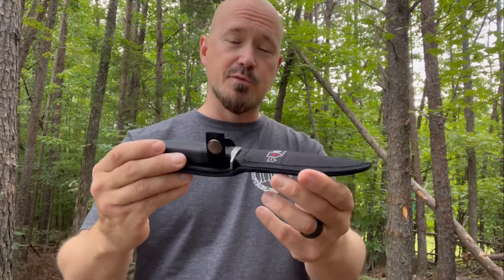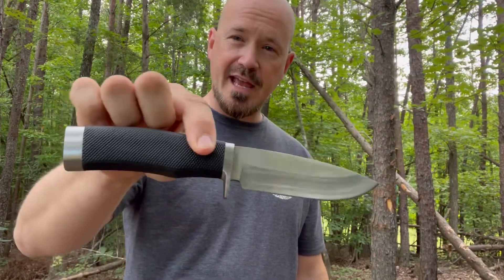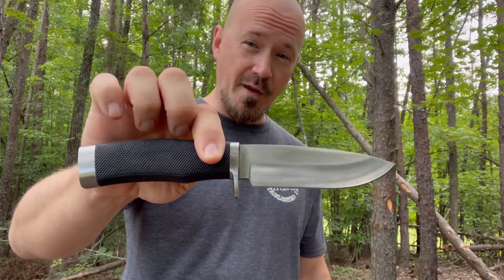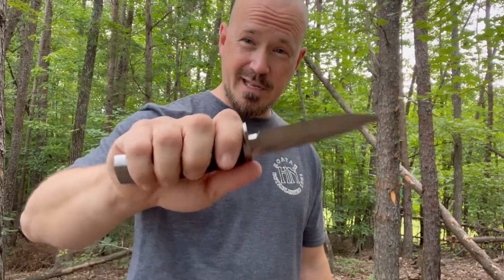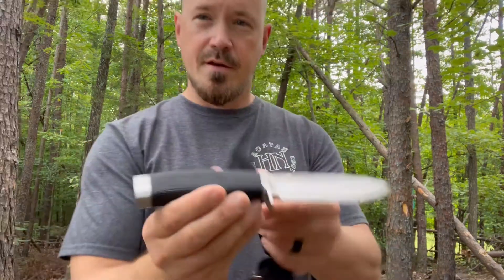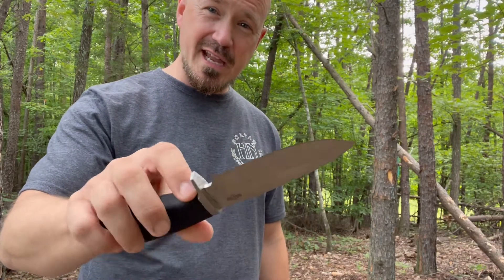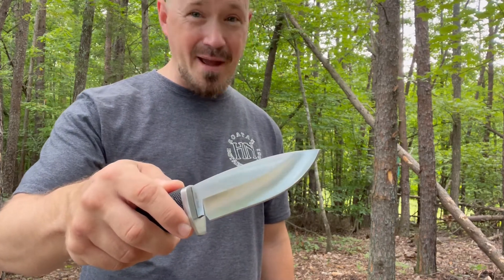This knife also comes with a survival e-book. There are very even dimensions — it's an 8.8 inch knife altogether, and the handle and the blade are equal in length, both being 4.4 inches. The weight of this blade is 6 ounces, which feels like a really good weight. It's got a 3 millimeter thick blade, and the tang continues all the way through the knife. It comes with 440C stainless steel, and if you look up that steel, you will discover that it's not bad at all.